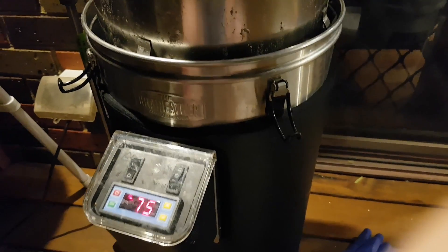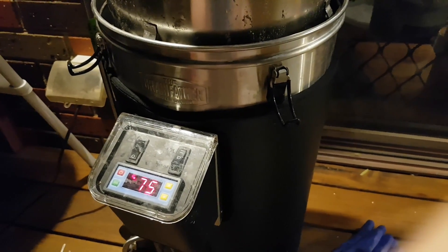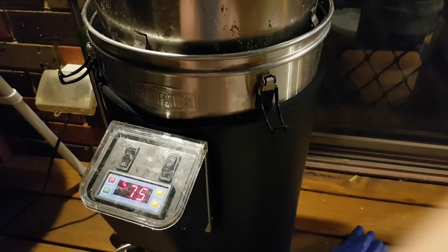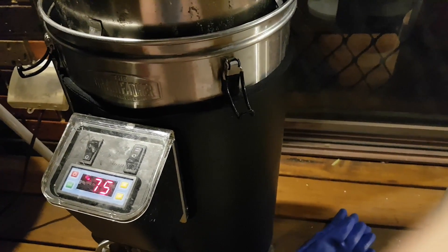Because you'll constantly get slightly cool wort dropping down into the boil anyway, so it'll take a while.